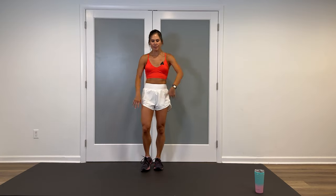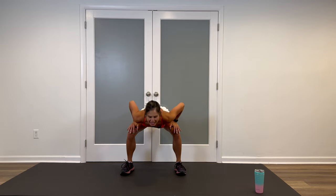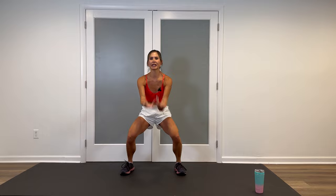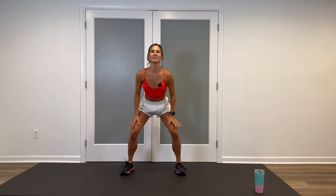Let's warm it up. Begin with feet shoulder-width apart, hands on the quads, slow flat back down. One vertebrae at a time, round it up. Once you're here, inhale, reach up to the ceiling, exhale down, hands on the quads. Do that two more times.